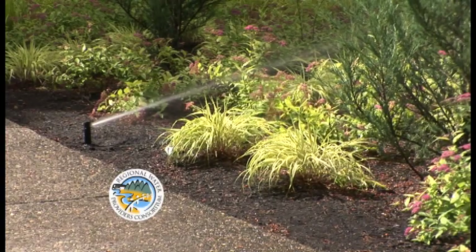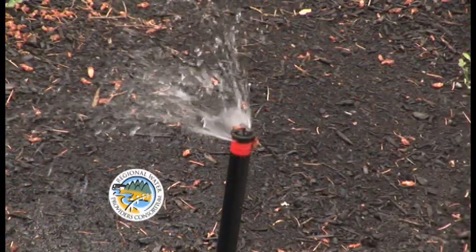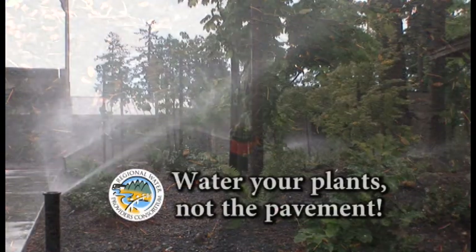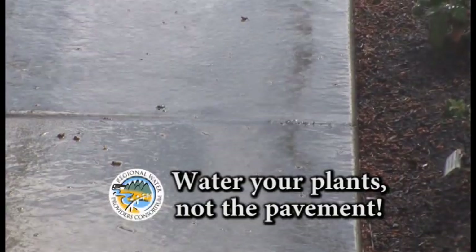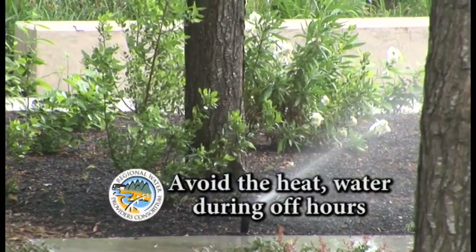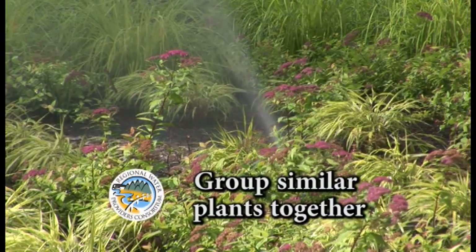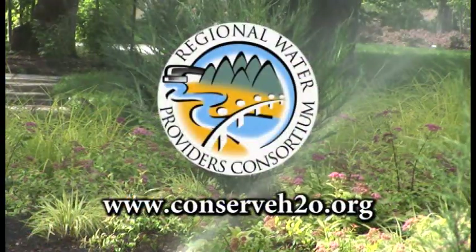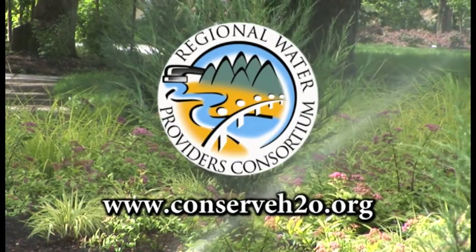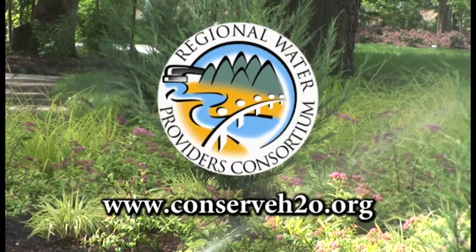In the summer months, water use can double or triple due to outdoor watering. Here are three simple tips to save water and money this summer: Set your sprinklers to water your lawn and plants, not the pavement. Water early in the morning or later in the evening when temperatures are cooler. Group plants with similar water, shade, and sun needs together. For more information, check out the Regional Water Providers Consortium at www.conserveh2o.org.